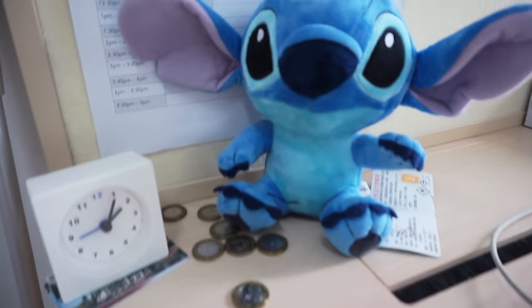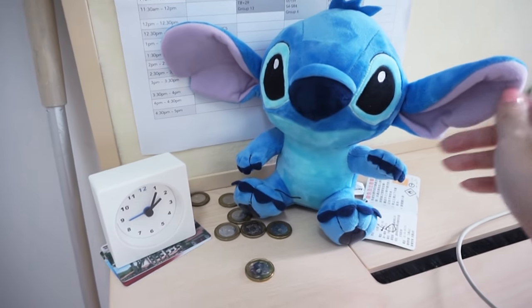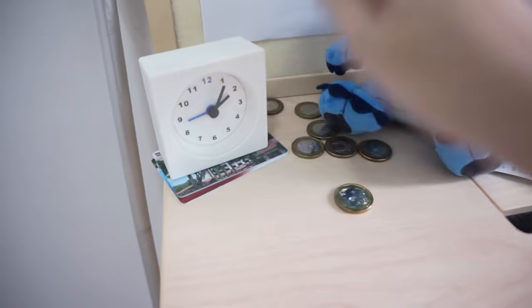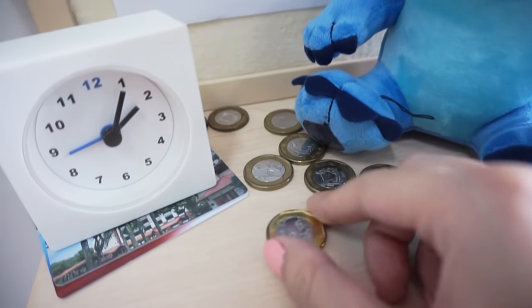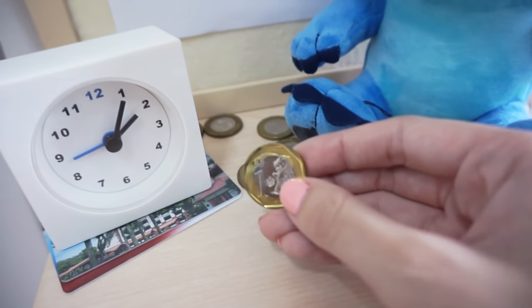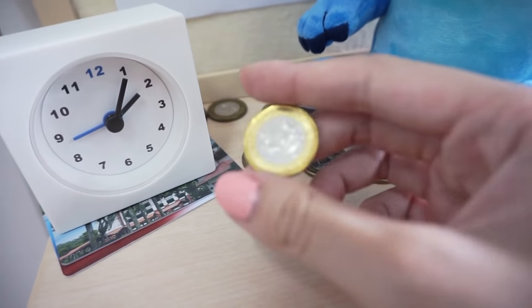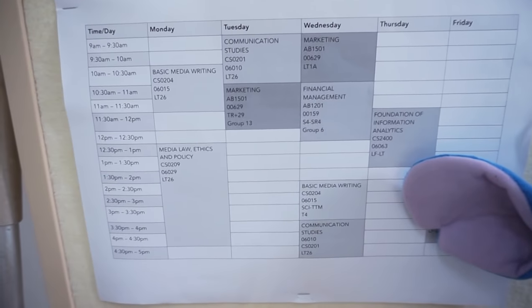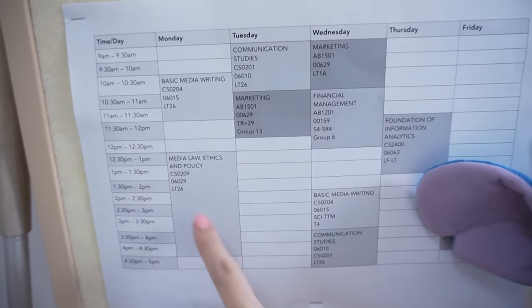The first thing you'll see is this Stitch plushie, which was given to me by a friend in hall. Right here I have a clock, and here I have a bunch of $1 coins — in hall you have to use the new Singapore $1 coins for laundry. I'm currently taking Communication Studies with a second major in Business.